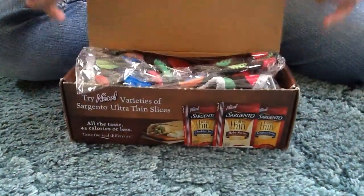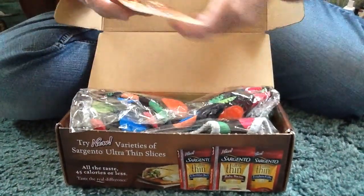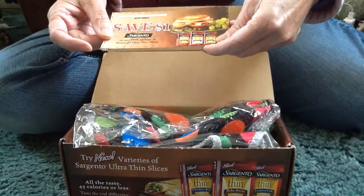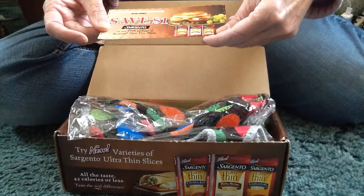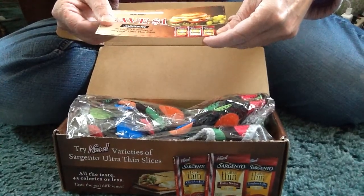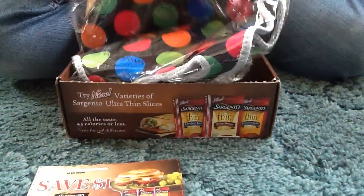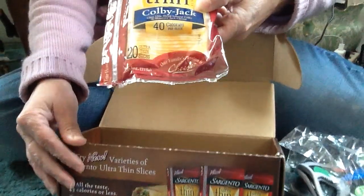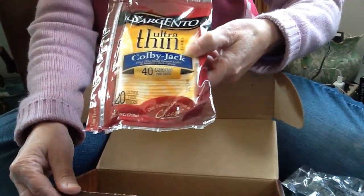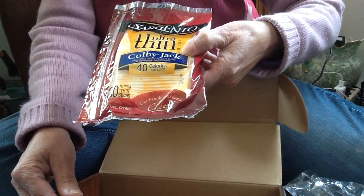First of all, I got a dollar coupon for Sargento Ultra Thin slices. And I also had a coupon for a free product, which I used today to get the Sargento Ultra Thin slices.